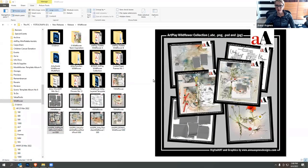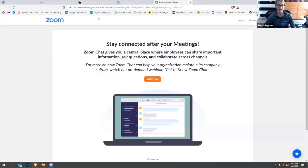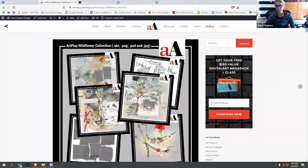Welcome everybody to our Art Play Wildflower inspiration session. This coordinates with the Wildflower collection, and I'm going to walk you through the collection a little bit. Since I sometimes have an issue scrolling through images to see what's included, I'm just going to nip over to my blog — it seems to be a better way to do it.